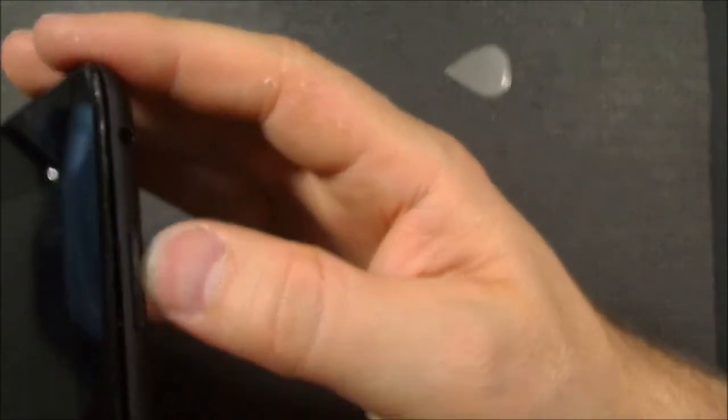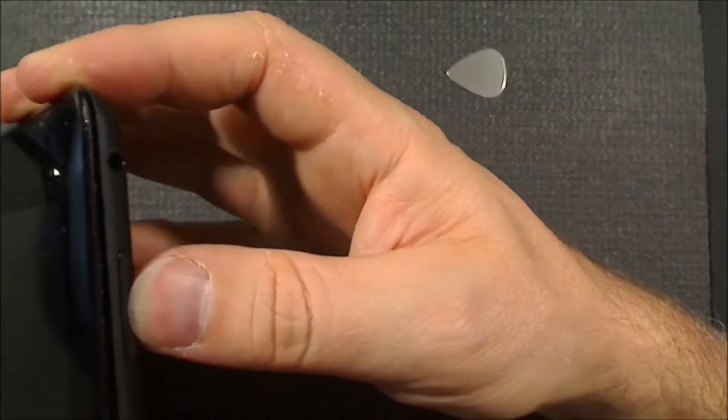I would have hated to have dropped a Surface Pro. I mean, it was sad to drop this one, but it didn't kill me. It's not the worst thing I've ever done.